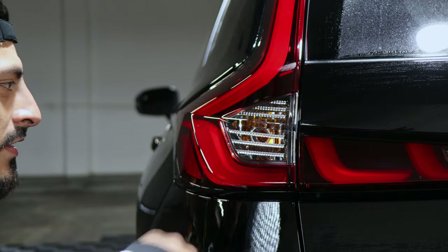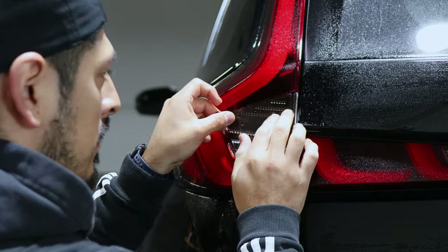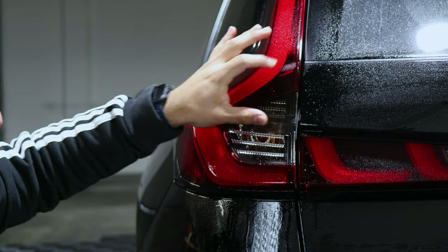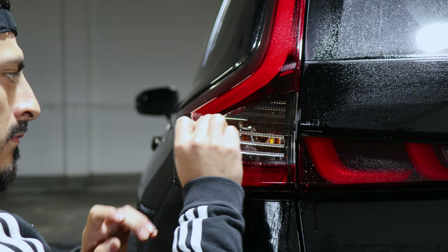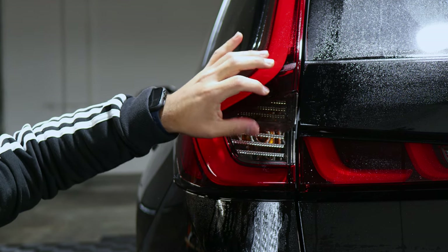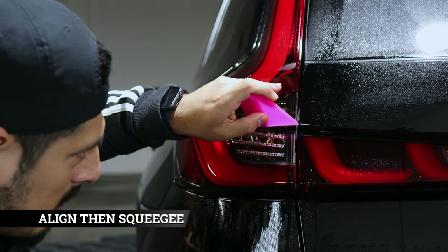When it comes to the installation, we're going to start off with the small piece first. We want to make sure we align it to the edge here, so just apply your slip solution and align it right on the edge. Once we have it here, we tack this piece down before we help the tint mold to the tail light. Now that we have this piece tacked down, we're just going to help the film — the excess material — mold to the curve of the tail light. You just want to start from one end and work to the other end, tack it down and curve it.